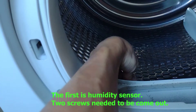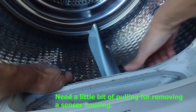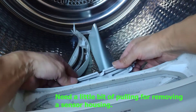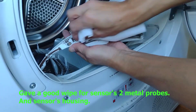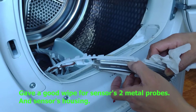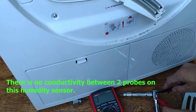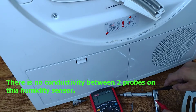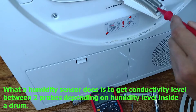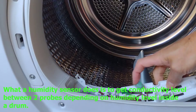Two screws need to come out. It needs a little bit of pulling to remove the sensor housing. I gave a good wipe to the sensor's metal probes and sensor housing. There's no conductivity between the two probes on this humidity sensor. What the humidity sensor does is get the conductivity level between two probes depending on the humidity level inside the drum.